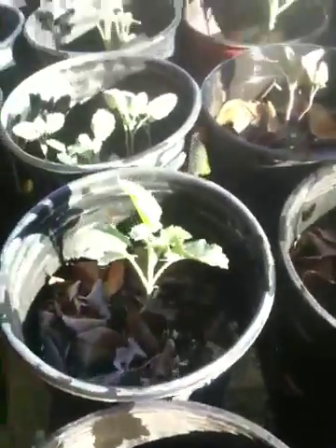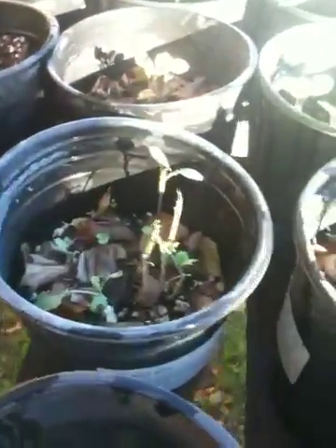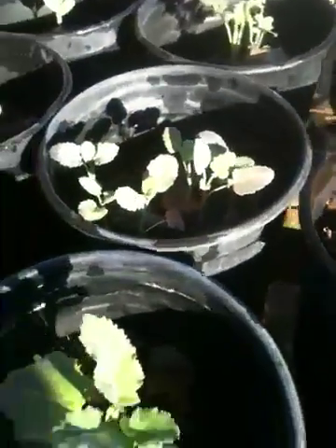I've also planted cauliflower in the raised beds, and I'll do a future video on how that's worked out. Some of the containers I just put one broccoli in, and other containers I put a couple broccoli in that I might separate eventually, just to see how those work out.